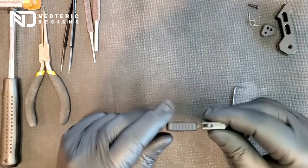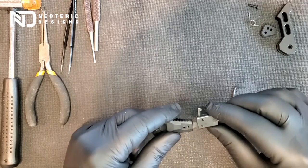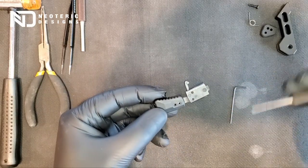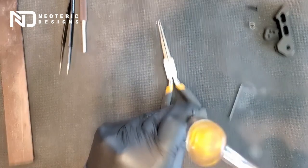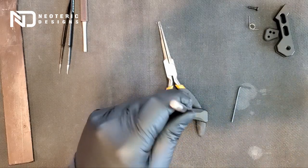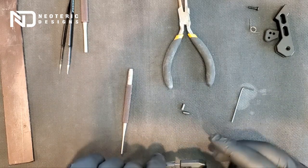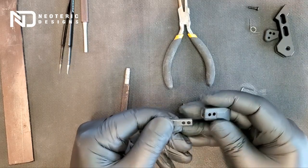The first thing we need to do is remove the CZ stock handle from the carrier itself. You are going to need a small punch to drive these two roll pins out, so the pins can pull out. There is one, there is two. You can see the two original roll pins, and now the handle is free — you can just slide it out. Put that aside.